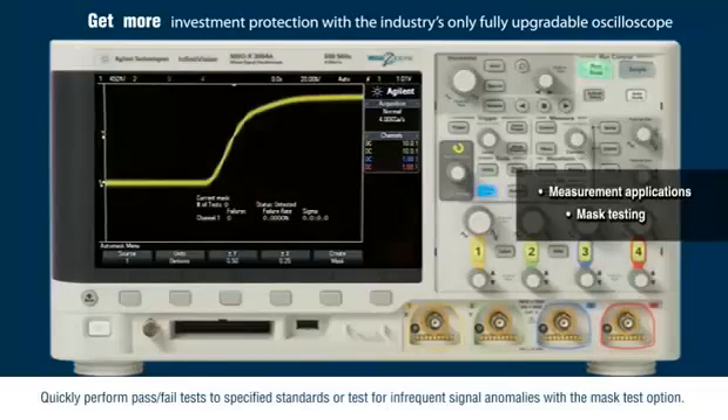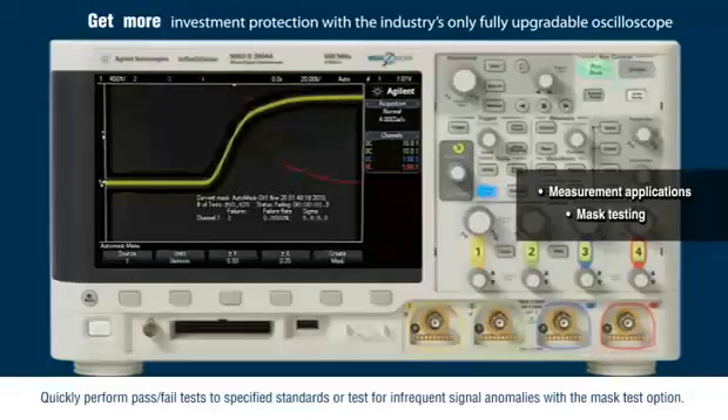Quickly perform pass-fail tests to specified standards or test for infrequent signal anomalies with the mask test option.